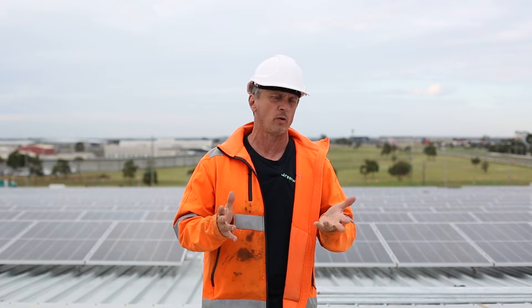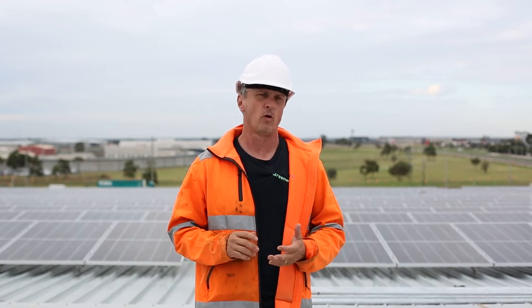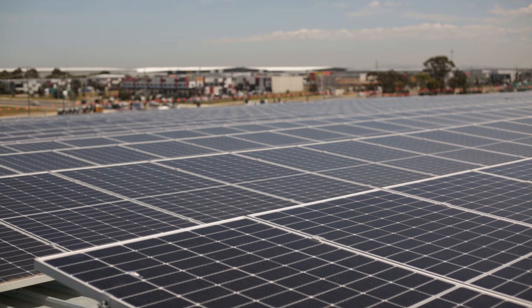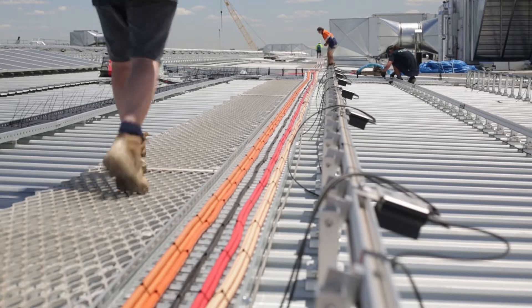All big jobs take time and this project has been going on for nearly a year. Obviously COVID got in the way, but the sheer scale of this job means we're talking literally thousands of man-hours.